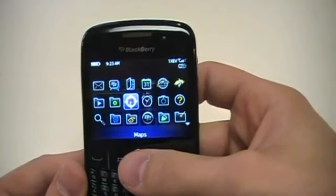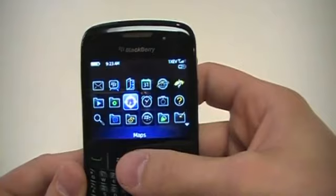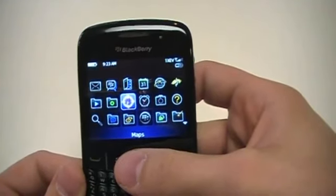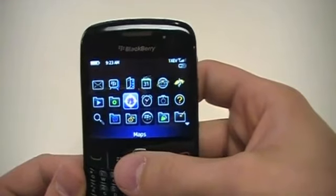It comes loaded with BlackBerry Maps, which also has your built-in GPS, which you use with your Sprint Navigation as well. So if for some reason you're not wanting to use Sprint Navigation, BlackBerry Maps does come loaded standard on this.